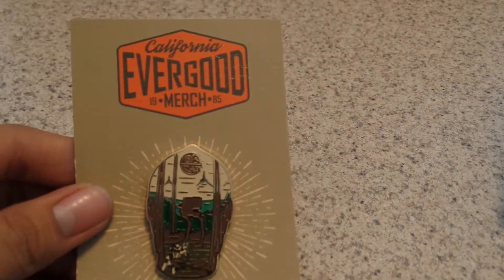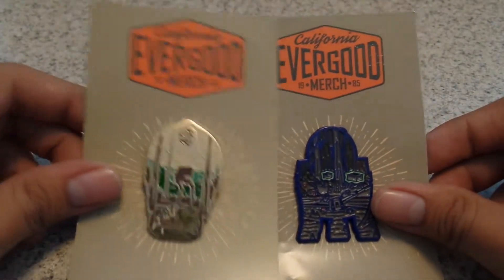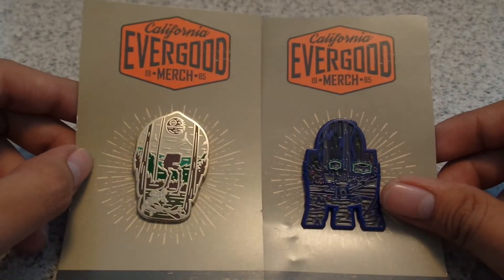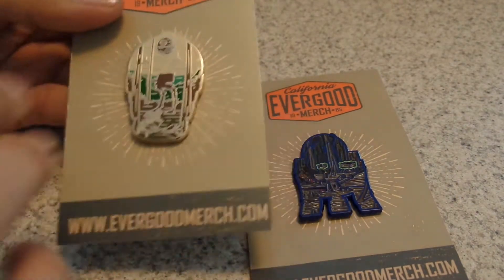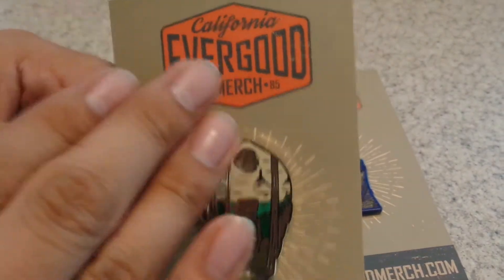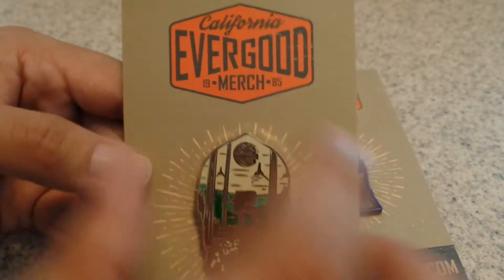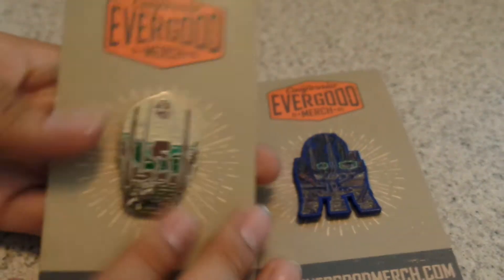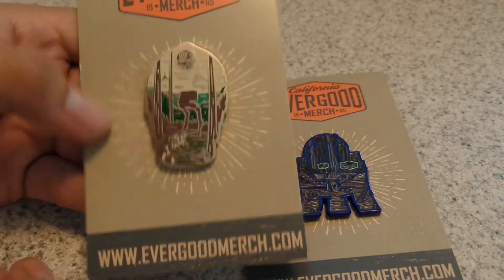Welcome to another review. Today we're gonna look over these Evergood Merch pins. I did have another one but I forgot to bring it — I'm actually in my kitchen right now. Here is the first one we'll take a look at. It did come from California Evergood Merch, has '1985' on it, and says 'Officially Awesome.' It's just a small company that does all these pins.